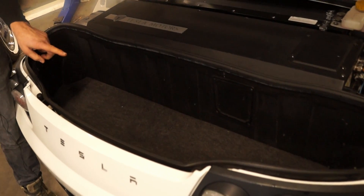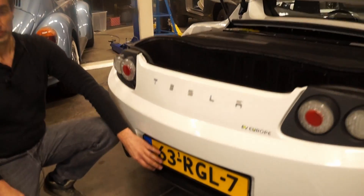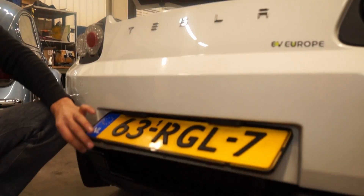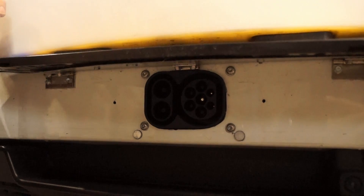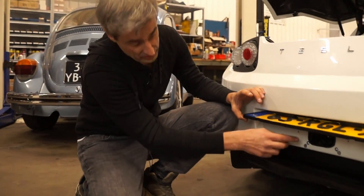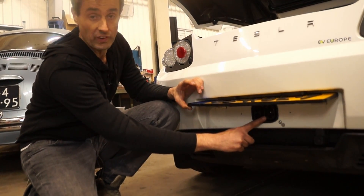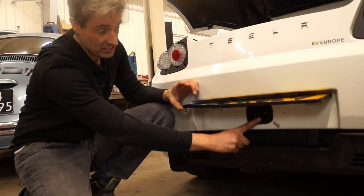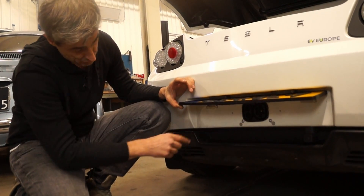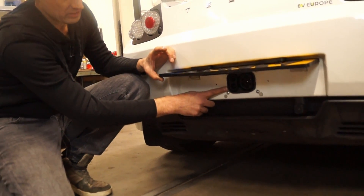We made one change to the boot of the Roadster: we put in a double floor because we needed the space, as we have mounted a second charging port. We decided to mount it here because it fits in very well and you can keep the original charging port as it was. As you can see, it has a standard Type 2 AC charging port, so it will charge at any public charging station in Europe.